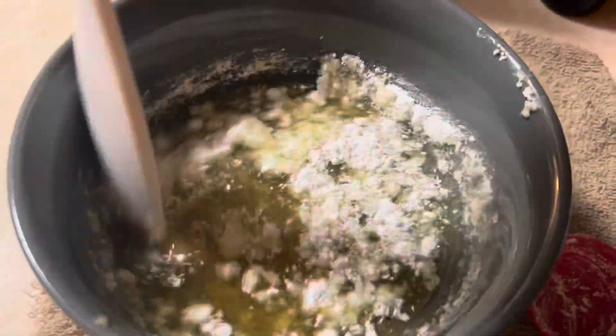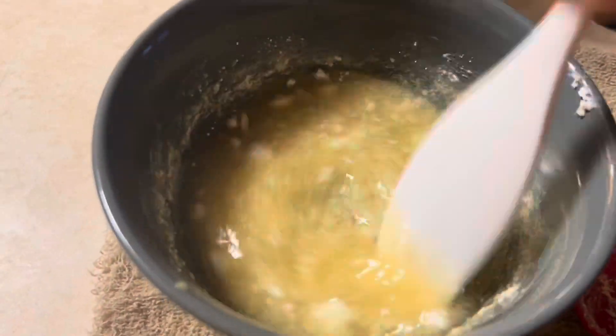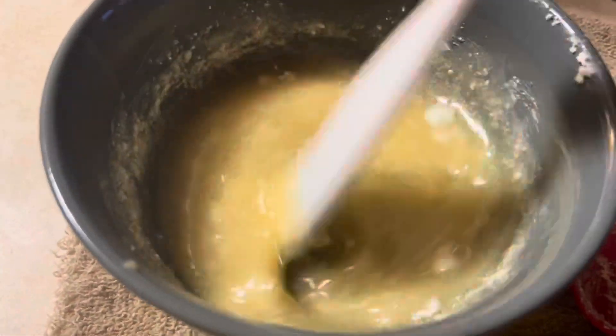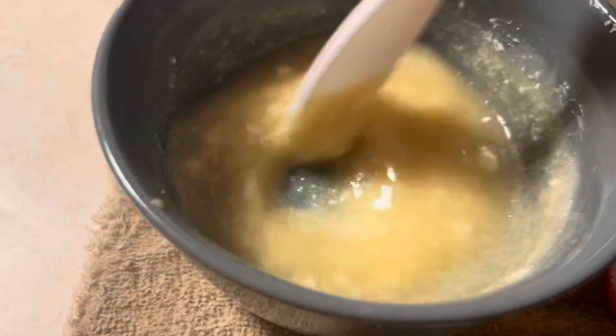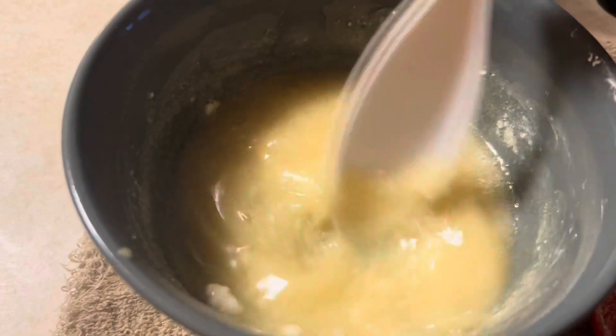Once you add in your two tablespoons of magnesium hydroxide — again, everything will be linked in the description box as far as materials and measurements — stir it up until it's homogeneous throughout the entire mixture. There might be a few clumps, but try to get out as many as you possibly can.